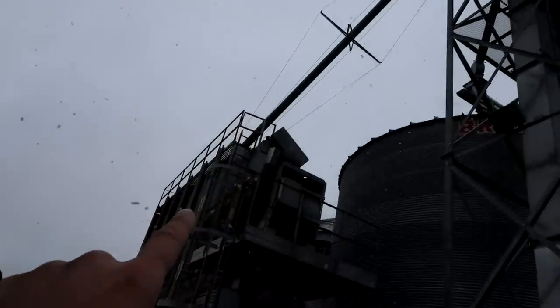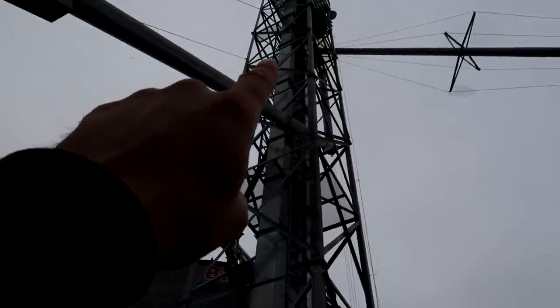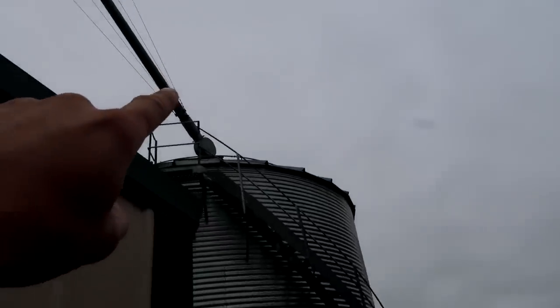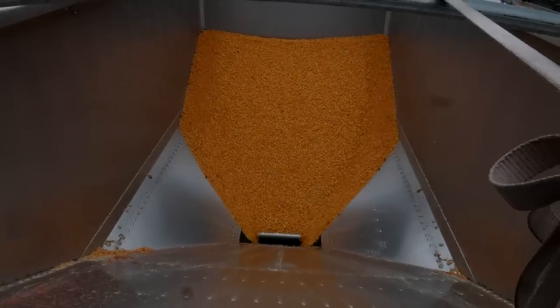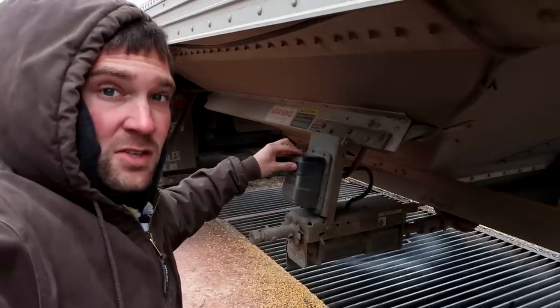Once the grain goes up the grain leg it'll go to one of two places. The first place is down this pipe and into the back of the grain dryer. If the grain dryer is full and this pipe is full, it will overflow into this other pipe and come down here into what we call the holding tank, or the wet bin.